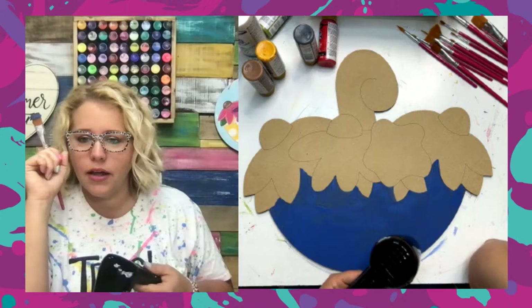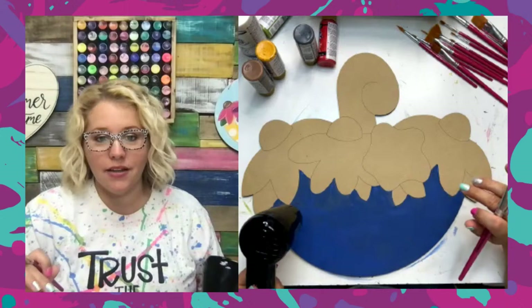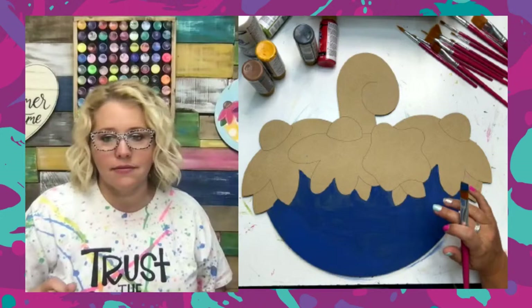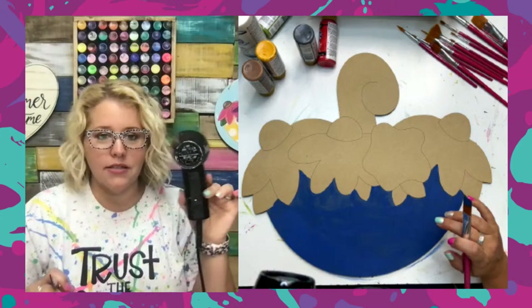Someone asks if the design came with a template already on it. The designs we sell in our shop have the lines lasered on them — they're like gently carved into the surface. So if I were to prime this whole thing one color, I'd still be able to see those lines through the paint. That's what I really like about them.